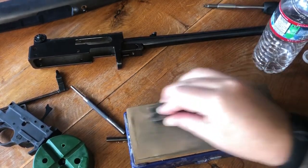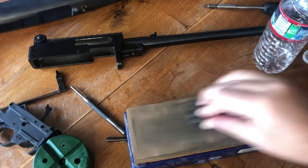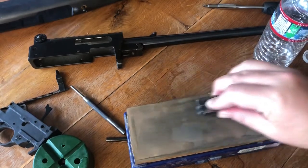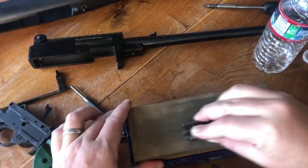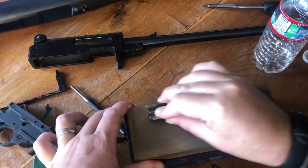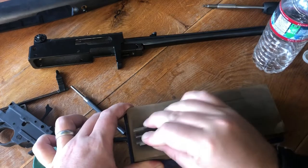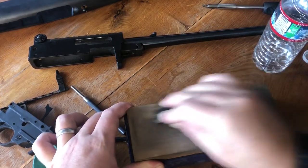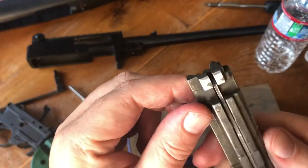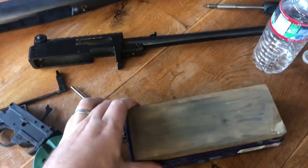You'll see it doesn't take long and we're not removing very much material here. I don't want the bolt to be sloppy in the receiver. I've got about 75% of the surface now polished which I think is probably adequate. I'll go ahead and polish it the rest of the way.